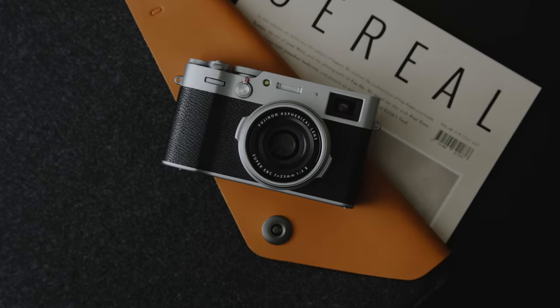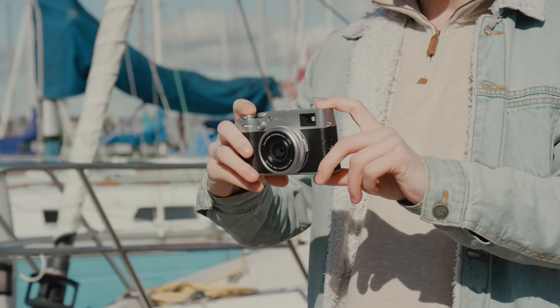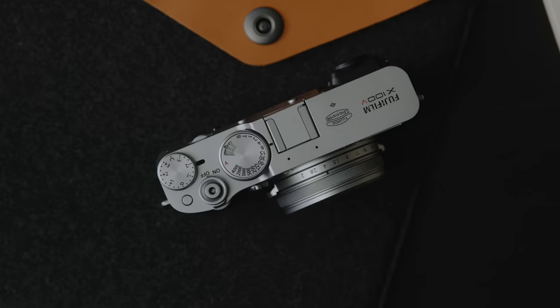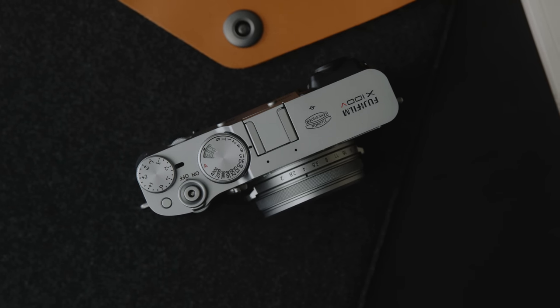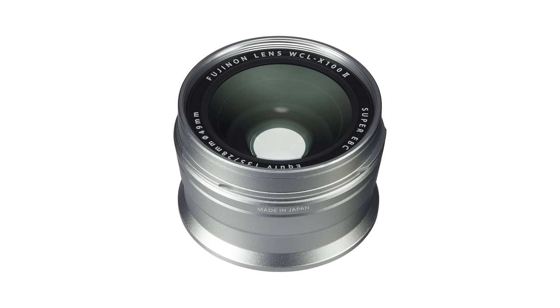Being someone who usually likes to have a large arsenal of lenses covering different focal ranges — from wides, primes, and zooms — having to use a fixed lens is a bit of an adjustment period at the start. But if you think about it, most phones have one main camera and people are perfectly fine with that. By using a fixed lens equivalent to 35mm, it really does help you practice your composition and get better as a photographer, as opposed to getting lazy by zooming in or out. If you do want a little more range, there is also a 50mm and 75mm digital teleconverter setting, and there are also hardware options such as a wide or telephoto adapter that screws onto the front.